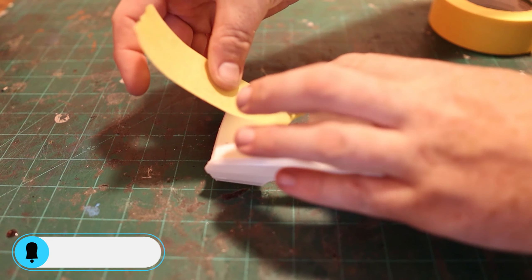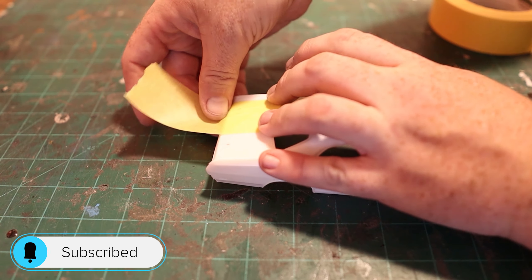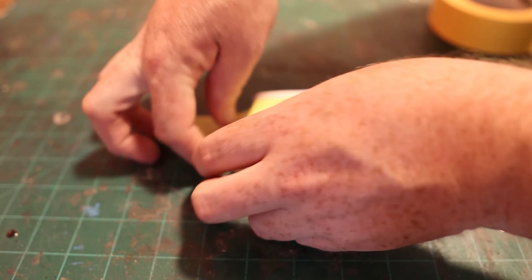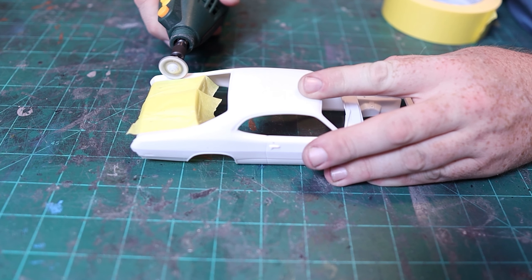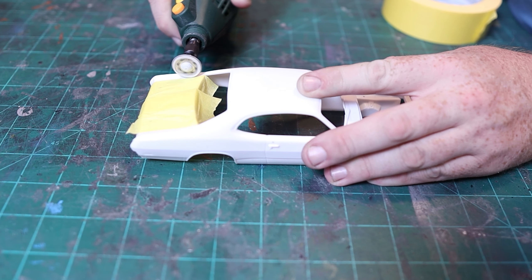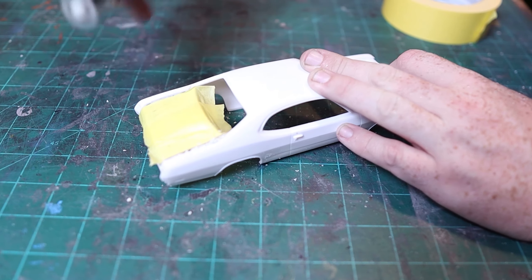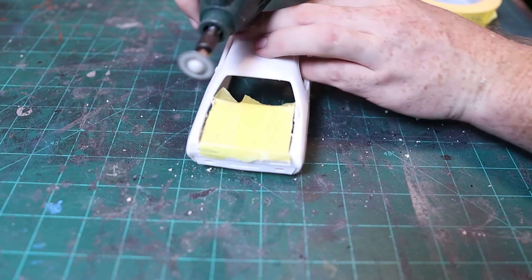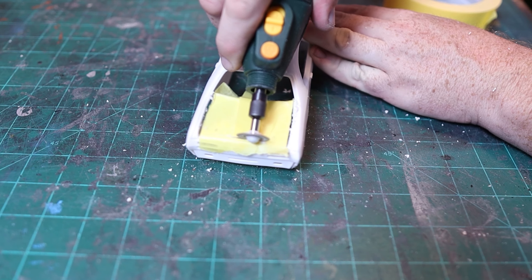For the base of this project, I started off with a 1971 AMT Plymouth Duster kit. I was originally trying to find something more 80s, but couldn't find anything in the store that I liked, so I settled on this. It's a car that somebody was still driving around in the 80s — and now. I cut off the trunk because this is where I want to mount some futuristic-looking rockets to the back, similar to how the DeLorean was in Back to the Future.